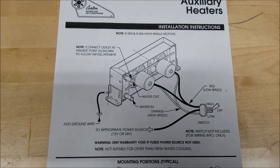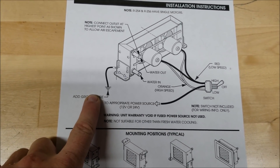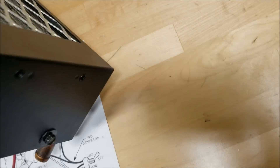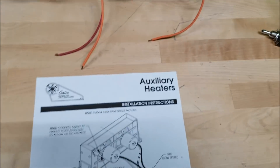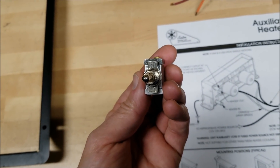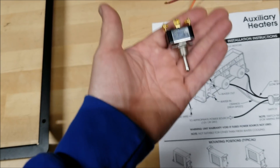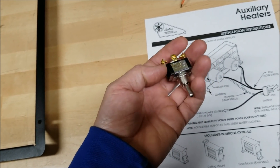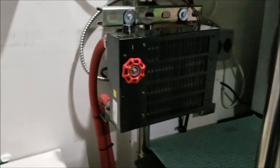I pulled this wiring diagram up off the internet. The ground wire needs to be attached to the unit — I was kind of wondering about that because if you look in the back, all you see is wires coming out of the motors. It looks like the orange is the high-speed wire and red is the low-speed wire. Hence this handy switch I found on Amazon — I think a company named Hubble makes it. These motors only pull three amps in high mode on 24 volts.